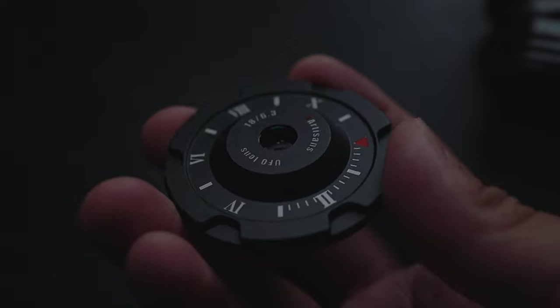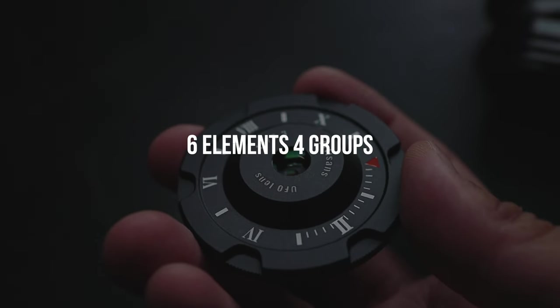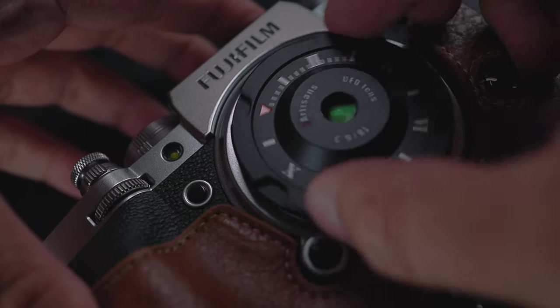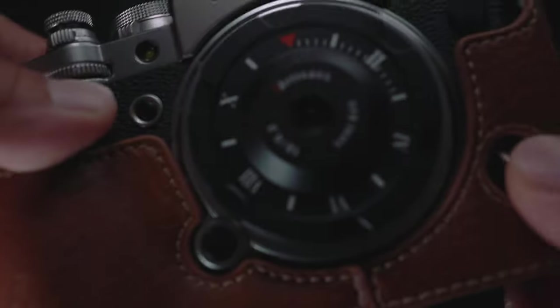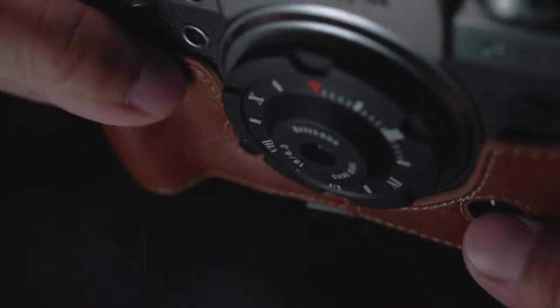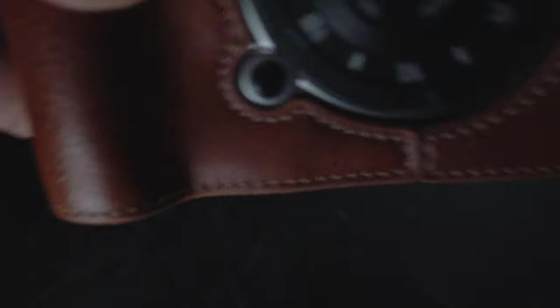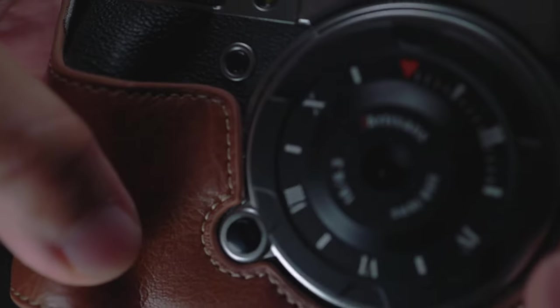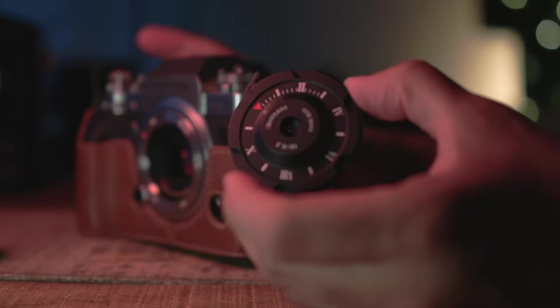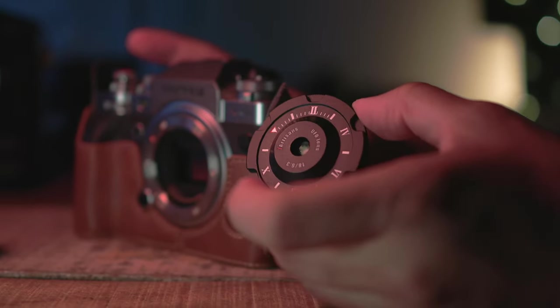In terms of optical design, it is built using six elements in four groups. Just looking at how thin this lens is, I honestly don't know how they managed to fit so many elements in a tiny thin lens like this — it is quite amazing. In terms of focusing, this lens is a fixed focus lens and the aperture is fixed too at f6.3, so it shares the same concept as a pinhole camera where there are no moving parts and both focusing and aperture are all set.